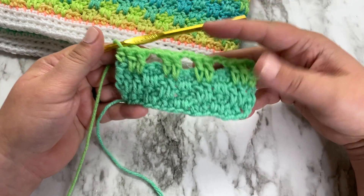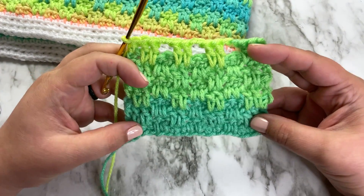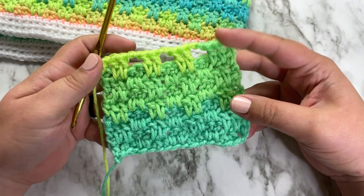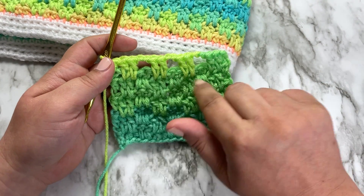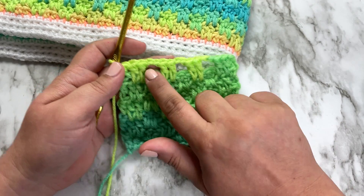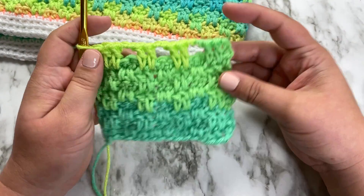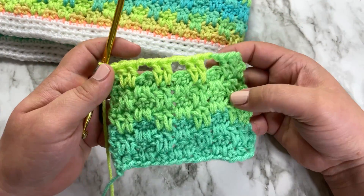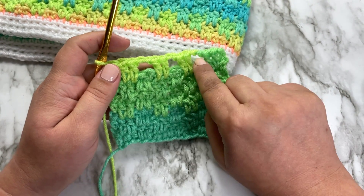Continue repeating rows two and three until you have the size that you want. I've worked a couple more repeats just so you can see how it starts to look. Now I want to show you how to finish off this stitch. You can see on your top row, regardless of which row repeat you're on, you're going to have gaps wherever you have a chain two space — because that's what you work over when you work your double crochets in the next row. So I'll show you how to do your final row to close off those gaps.